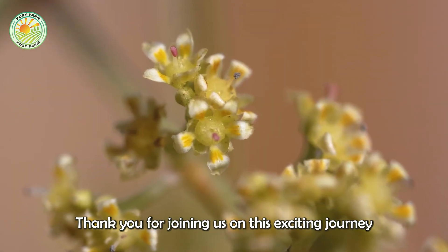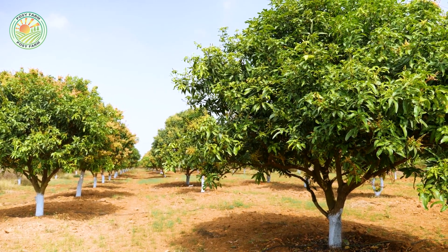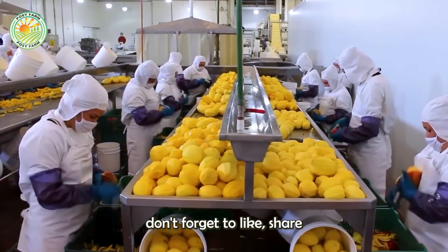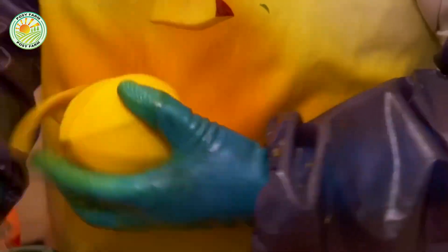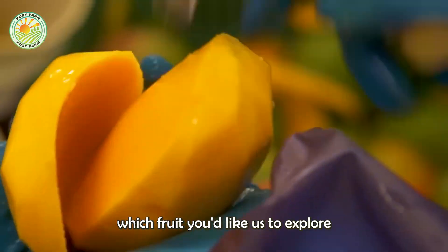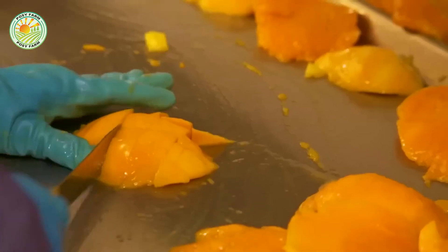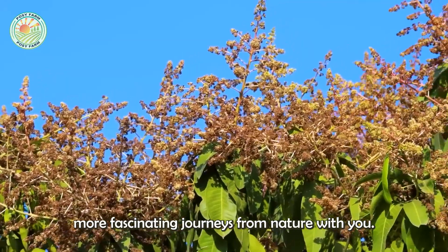Thank you for joining us on this exciting journey through the world of mangoes. If you enjoyed this video, don't forget to like, share and subscribe to our channel so you don't miss any of our upcoming content. Let us know in the comments below which fruit you'd like us to explore in the next video. We're excited to continue discovering more fascinating journeys from nature with you.